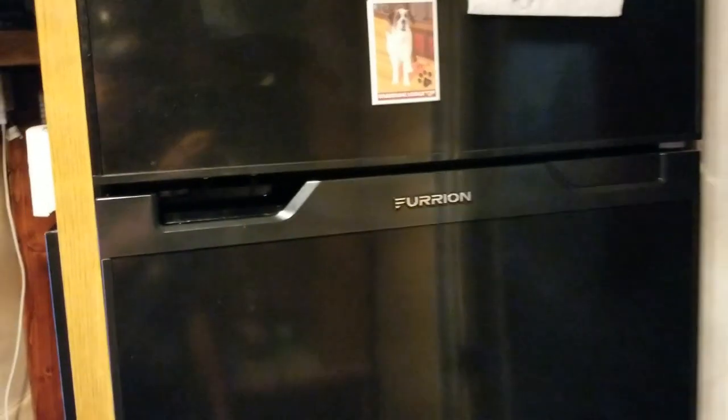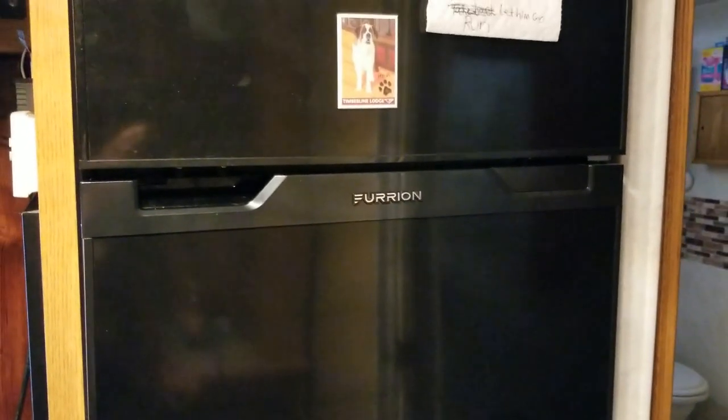As for the install, this refrigerator is the same width as the one that we had, but it is taller. Up in here we had a false panel right across there, which I was able to take out, and the refrigerator fit right in — I didn't even have to trim it out or anything. It just fit. I hope this video has helped somebody out there in figuring out whether they want to put this refrigerator in. For us it's a no-brainer — I wish I had done it a little bit sooner. We'll see you next time.